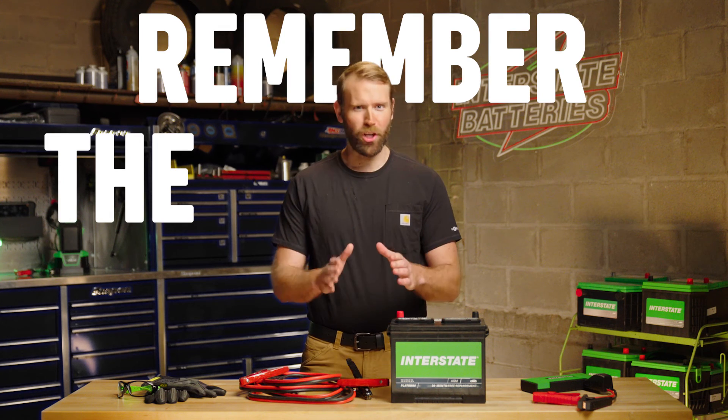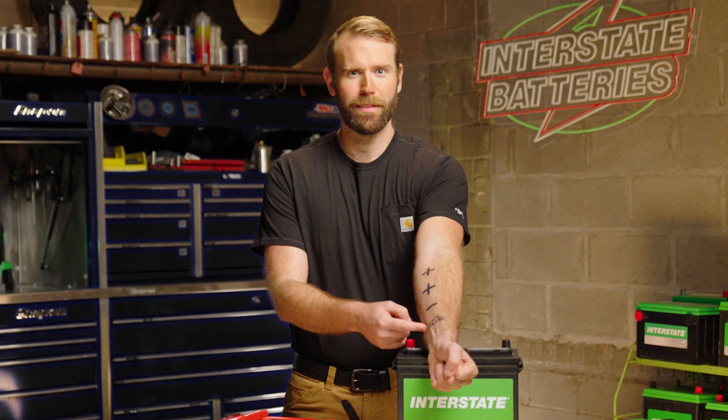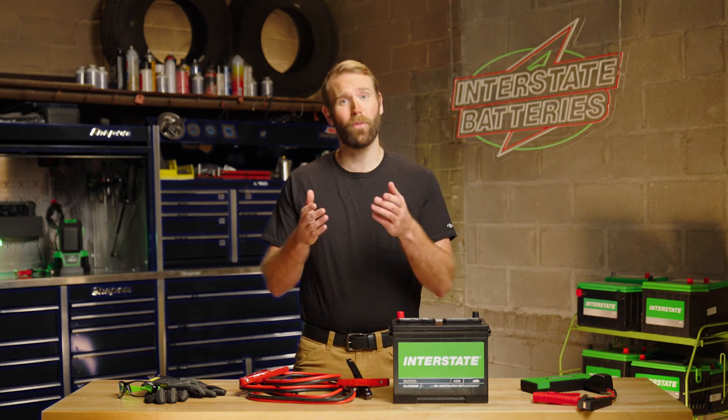Now that you know how to jumpstart, you just need to remember the order: positive, positive, negative, ground. That's a fake tattoo, by the way. Visit interstatebatteries.com for your battery needs.